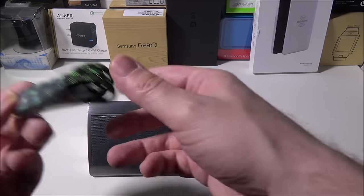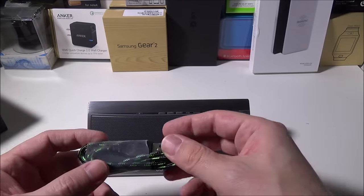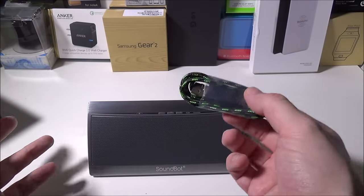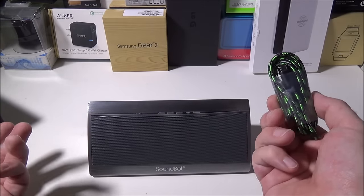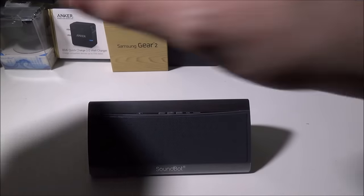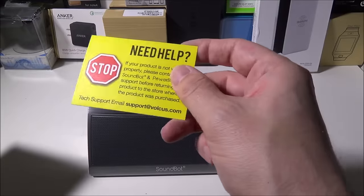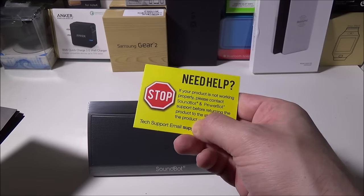They do give you a braided USB to micro USB cable that is also very long. I'm not a fan of small charging cables, so it's great that they included a longer one. They do not give you a wall adapter — you'll need to plug into your PC or use an existing phone wall-to-USB charger. The box also includes a nicely packaged insert with a tech support email for SoundBot if you need help with your device.